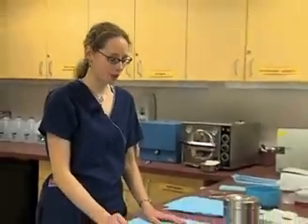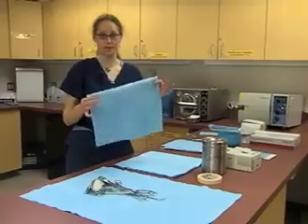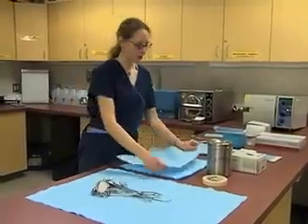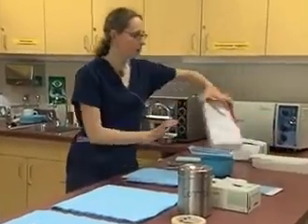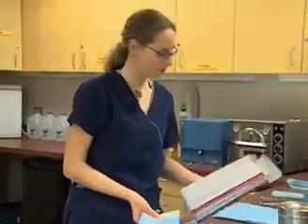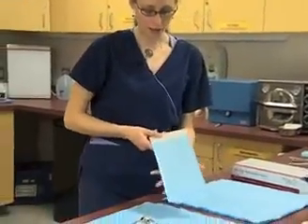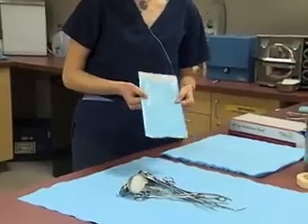Once we have our surgical tools ready, the other supplies we're going to need is autoclave paper. A lot of times it's just this blue paper — sometimes people refer to it as CSR. Other things that some offices prefer are pouches, which come in a variety of sizes. They're very handy to use, and as you'll see later when we do wrapping, this is a lot easier option, though they are a little bit more expensive.